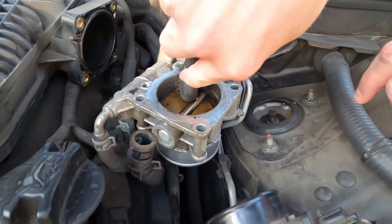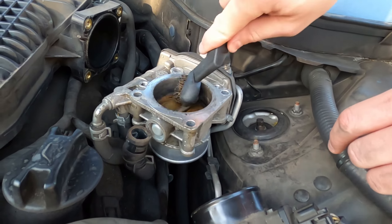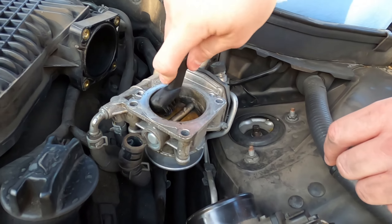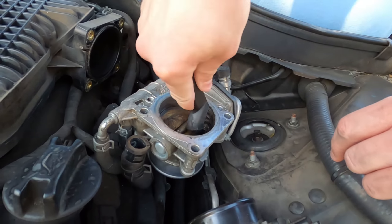You can see how we're starting to get all this nasty gunky residue out of here. Take some time, scrub your throttles, make sure they're nice and clean.